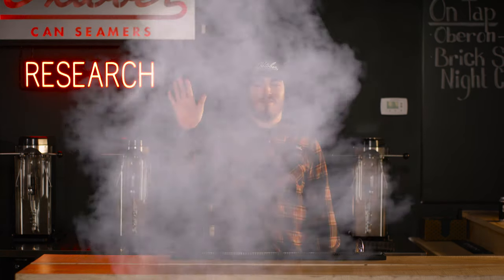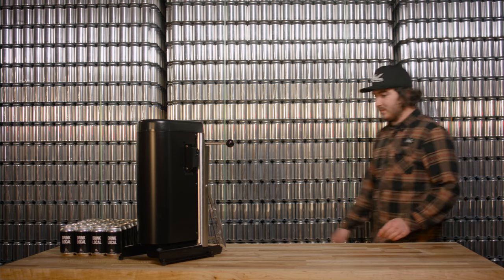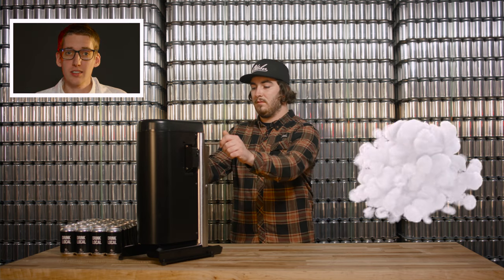Here to help with that is fellow can head Thomas. For the sake of today's test, all cans are pre-filled and ready to seal. Ready with the clock — and start! While he does that, let's look closer to see what it takes to seam a single can.